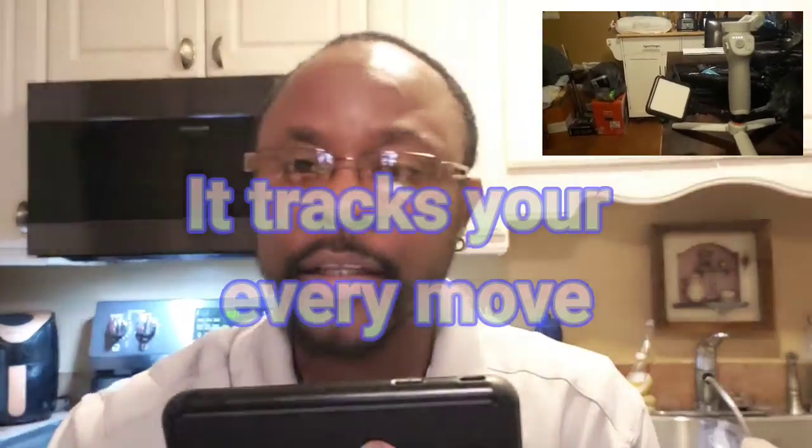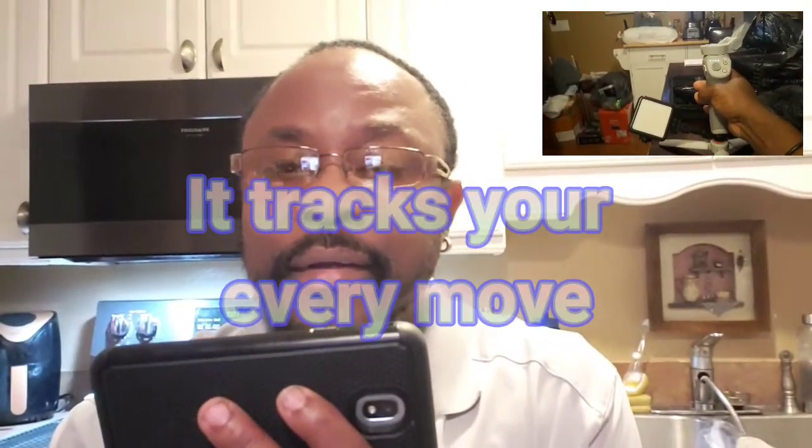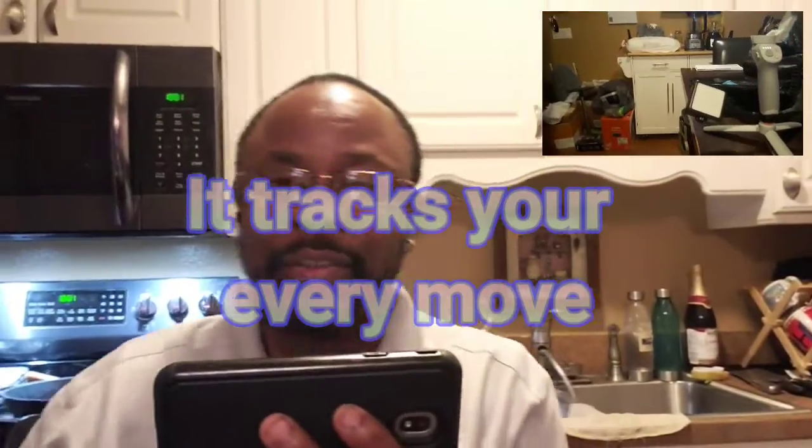I just got my gimbal started. This is the Osmo 4 — I just got it, so I'm just giving it a little test run. I'm going to put in the link to the guy that showed me how to play with it — he's well equipped with this. I'm just learning a little bit of the features. The facial recognition — in order for me to get that into action, all I've got to do is hit this button in the back here one time real quick. Now it has facial recognition, so now when I move, it moves.